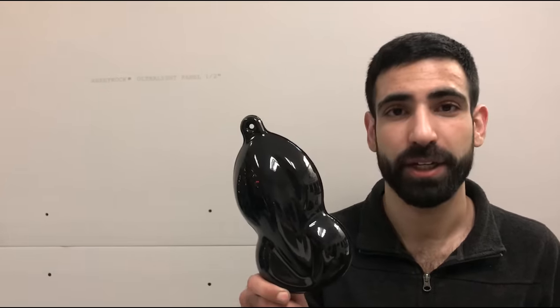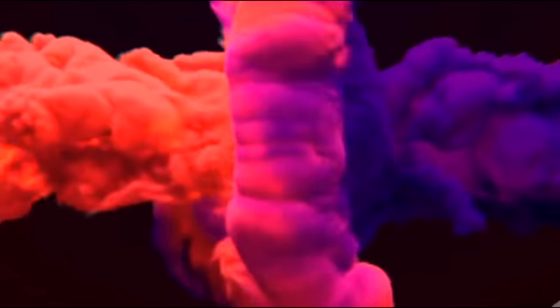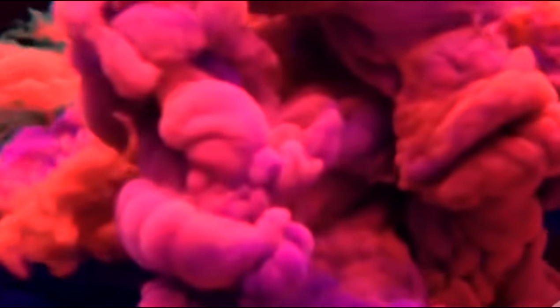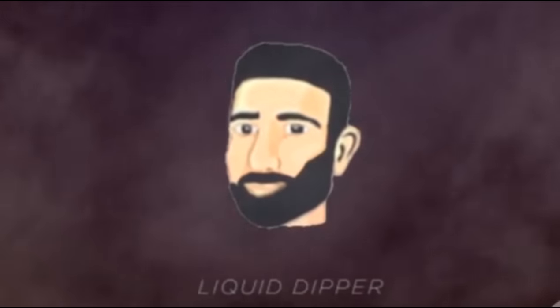Hey guys, my name is Ziab Halat. Today's video is going to show you how to get a nice 2K high gloss finish just like this on your rims. Before we get started, let me tell you some of the advantages of spraying this 2K high gloss finish over your rims.